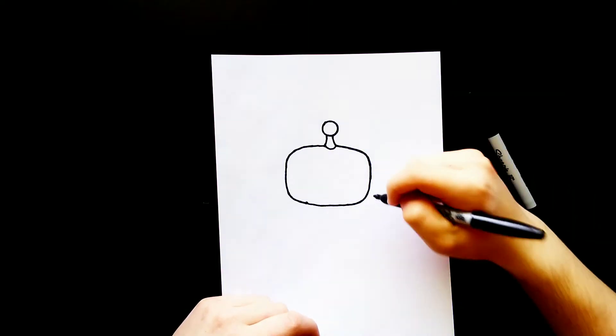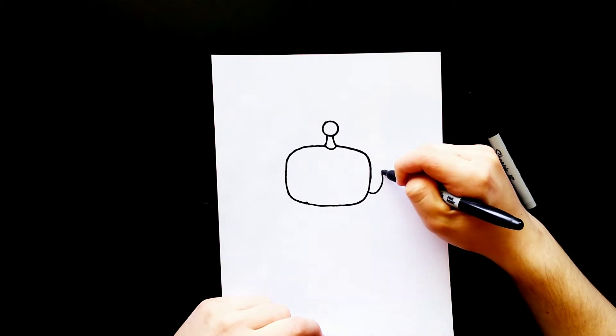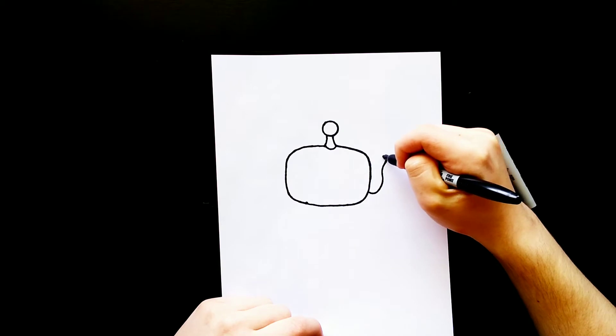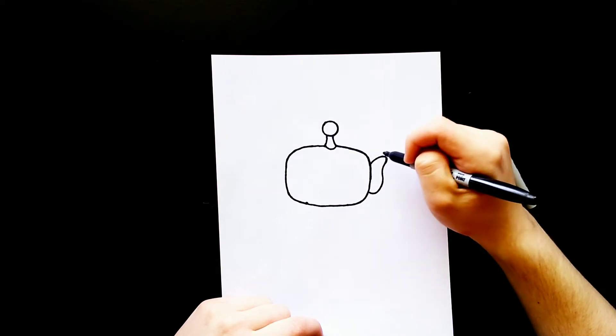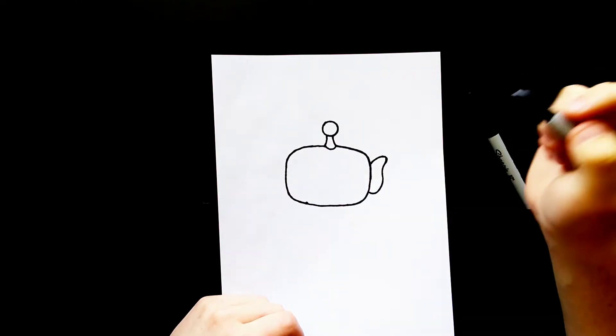Now I'm going to go over to the right side and draw a curved line that starts about right here. It's going to come and curve up, kind of come around, and then connect back to the head. And I'll draw another one of those shapes over on the left side.